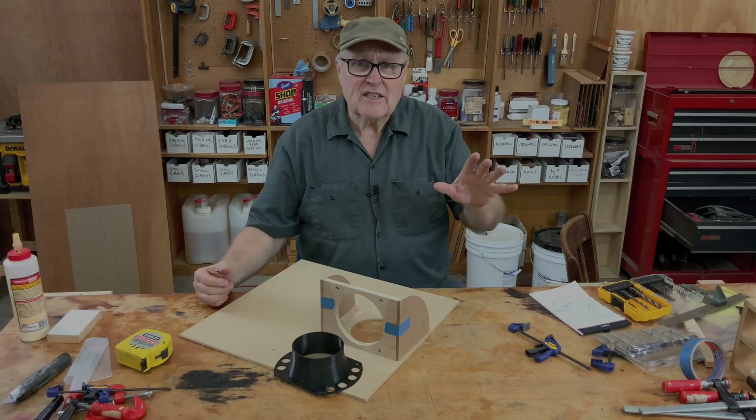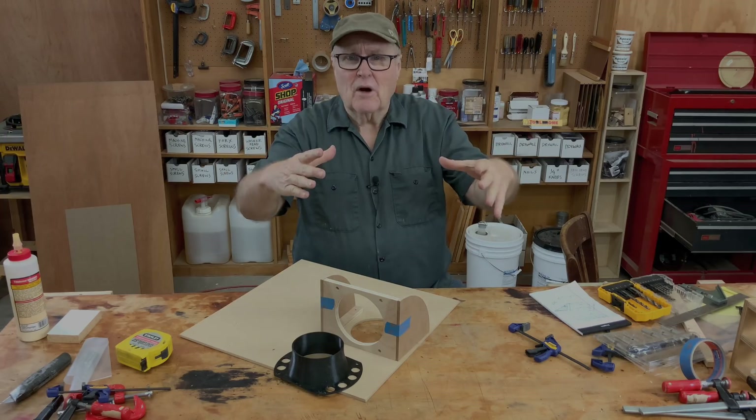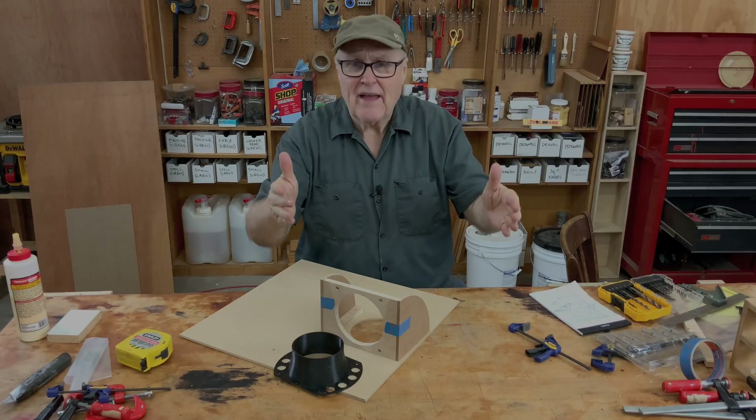One thing I've learned about all these machines is they kind of have a base model, a base thing, and they sell you that and that's what they ship to me. But they don't ship you all the accessories and add-ons and things you need to really make the machine function.